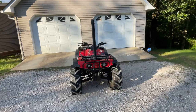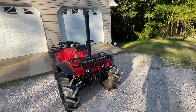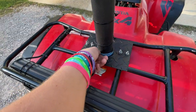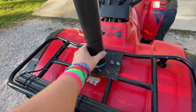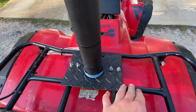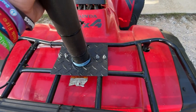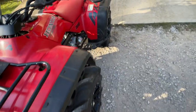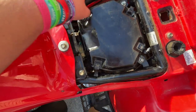Alright, today I'm gonna be showing y'all my finished snorkel on my Honda 300 and I'm really happy with the way it turned out — it looks really nice. Don't mind this; I'm thinking about adding extra support because it's just slightly rocky. I'm probably gonna do a flat piece of metal with a u-bolt all the way around the snorkel to keep it from rocking. So first, I'll start with the airbox and show y'all how I did all of that.